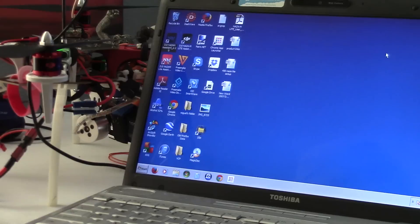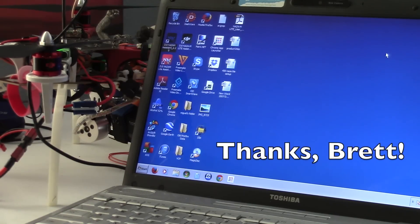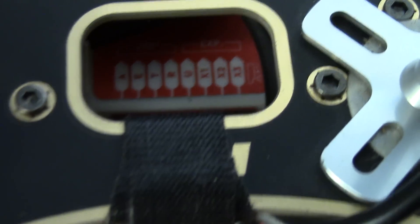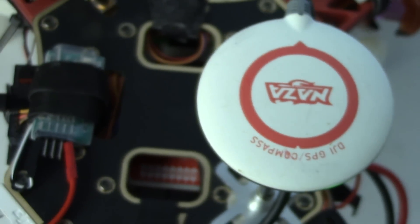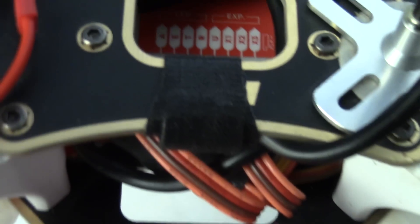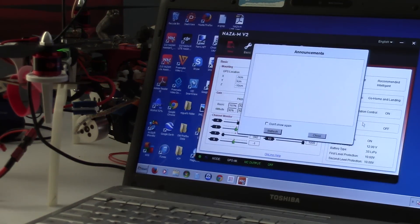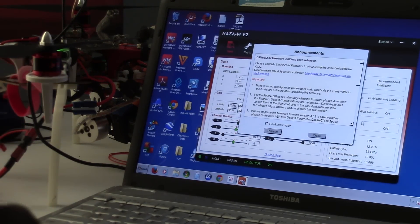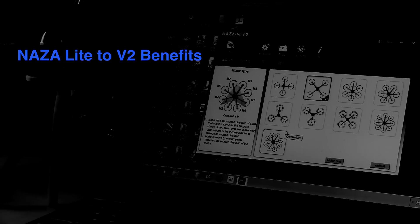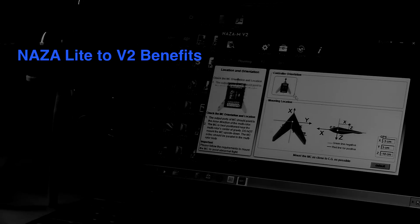A fellow YouTuber and good buddy Brett Stevens told me I could upgrade my NASA light controller on my 450 to the NASA M version 2. He kind of gave me an idea and I was able to do it — upgrading to the NASA M firmware for NASA M version 2 on my NASA light. So why do I want to go to the trouble of upgrading my NASA M light to the V2?